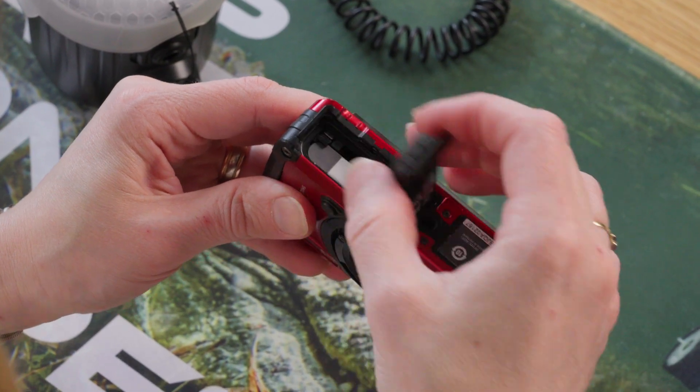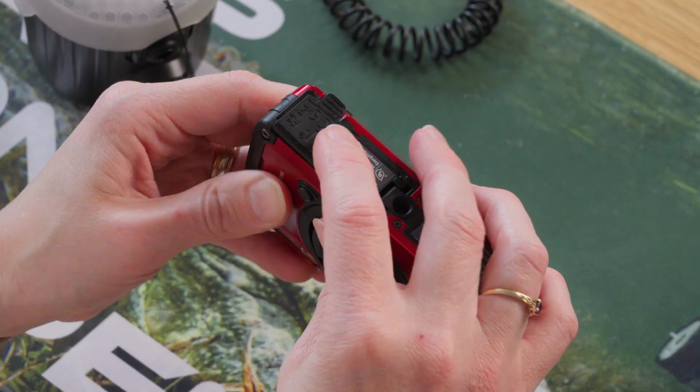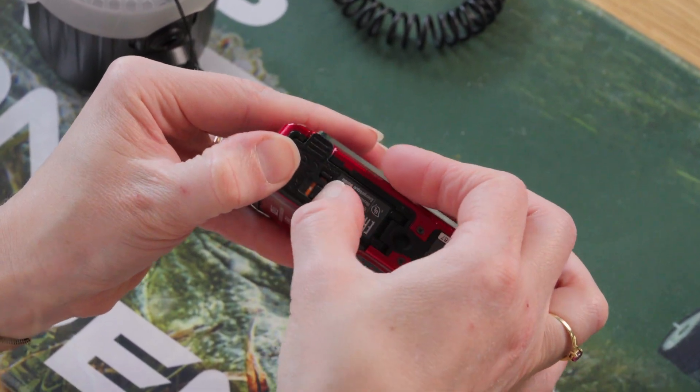If you leave it on auto ISO or set a very high ISO, the camera will end up underpowering your strobe and your photos will lack color and definition. Before you dive, make sure you have a fully charged battery and a memory card installed with enough open space for a day's photo and video.